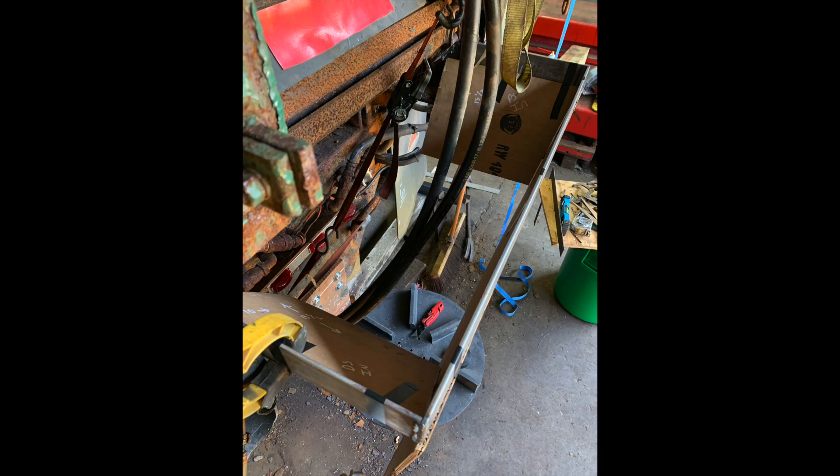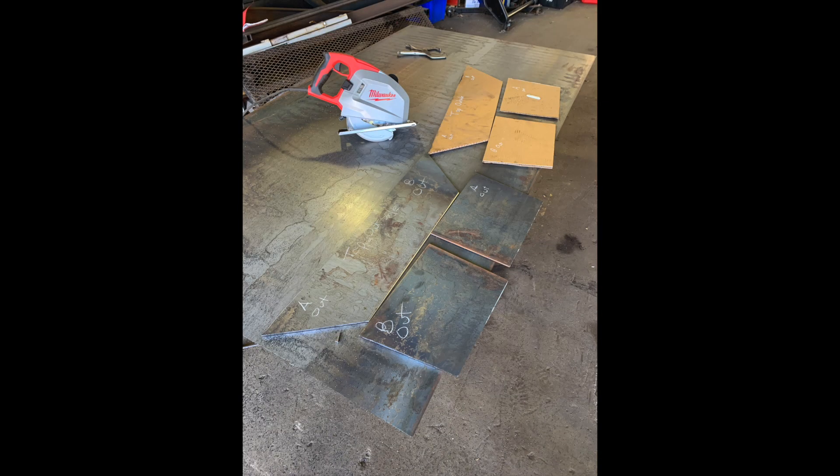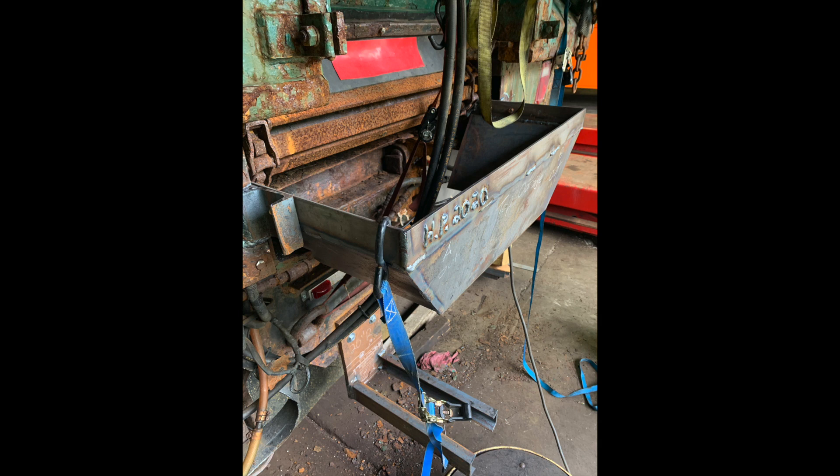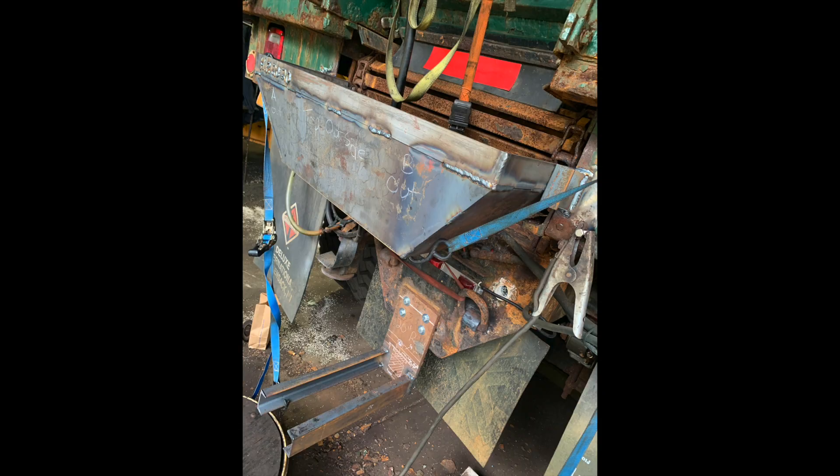I used ratchet straps just to keep everything up and level. Next I had to cut out pieces of metal to finish up the salt chute, and I used bits of cardboard as templates — a great way to figure out what size pieces you need. I used that Milwaukee skill saw with a metal blade; it's an incredible tool, around $600 but pretty invaluable. Everything came together well — I did a full seam weld on the inside just to keep salt out of the cracks, because salt gets in there and it'll eat away pretty quick.